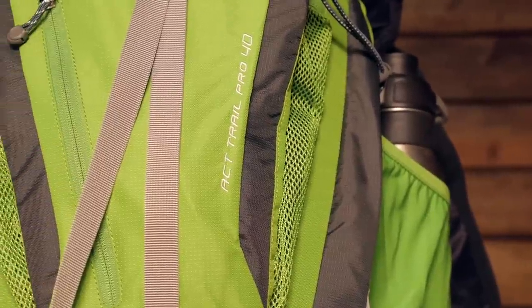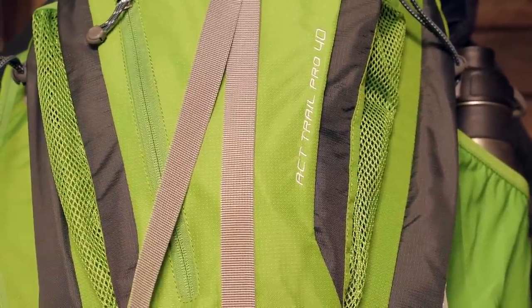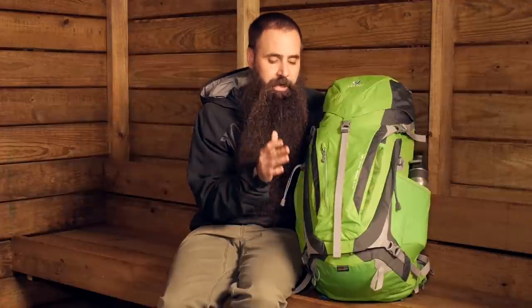I love the balance struck by the Deuter ACT Trail Pro 40 between lightweight construction and technical performance — a really versatile option for day hiking, climbing, or any other kinds of active outdoor pursuits.